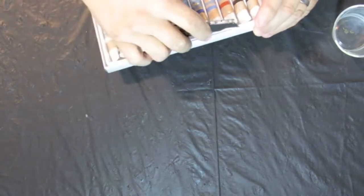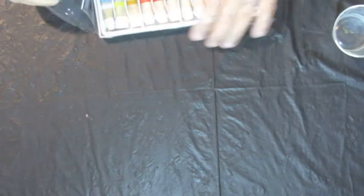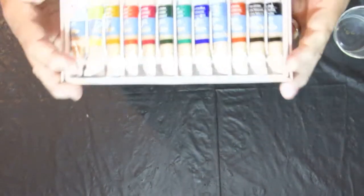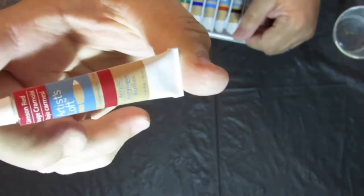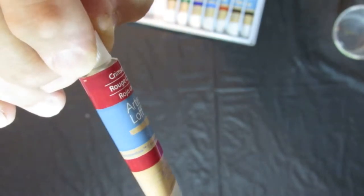Let's open it up and take a look at what we got. Hold on just one second, I'm going to shut that fan off. That's a little more quiet. Anyway, we got them opened up now and these are 0.41 fluid ounces.